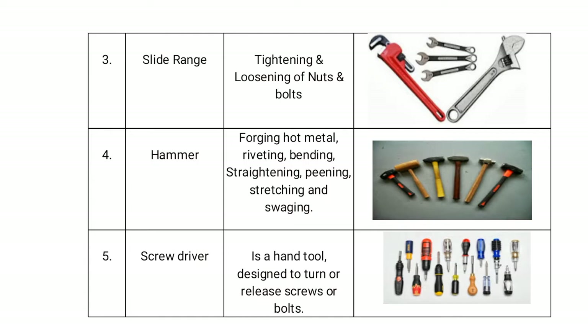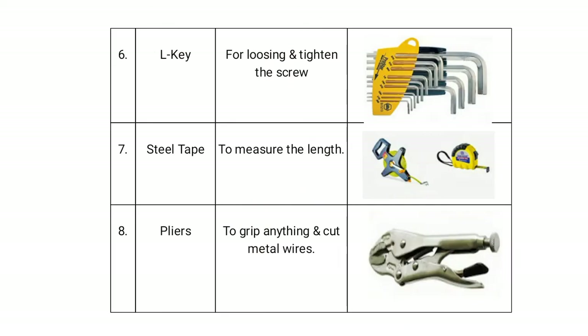The screwdriver is a hand tool generally designed to turn or release a screw or bolt. The Allen key is used for loosening and tightening screws.